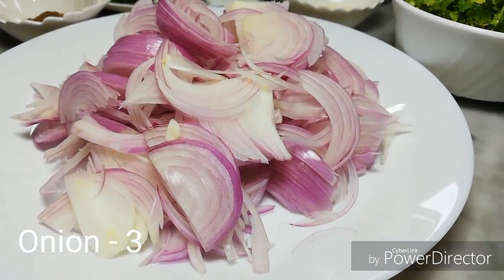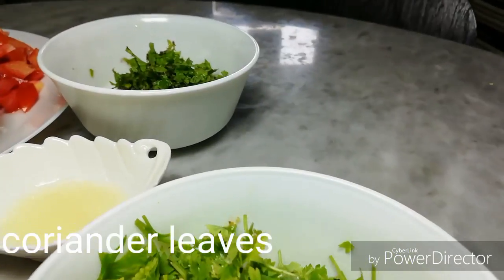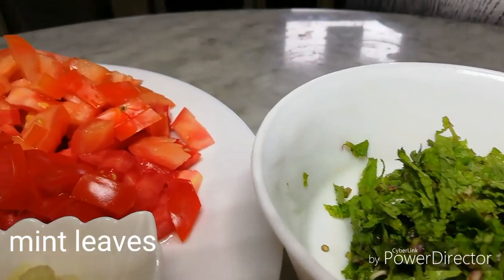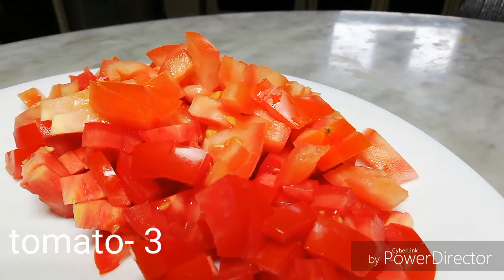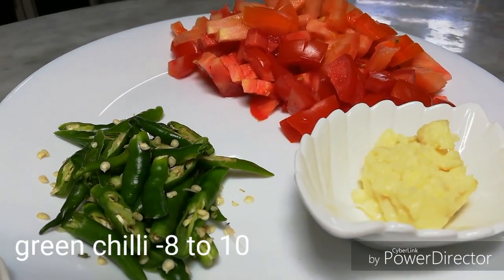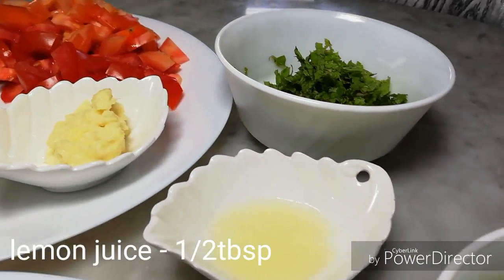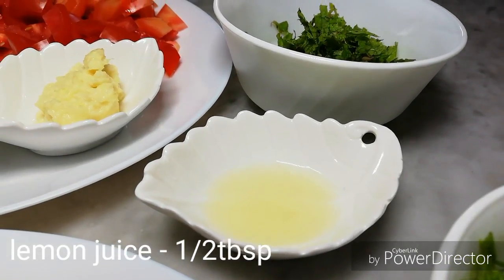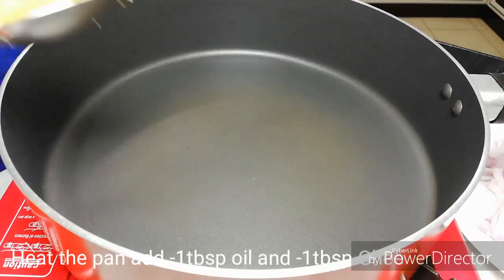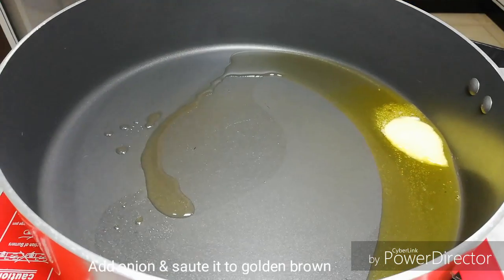3 ingredients are needed: 1 tablespoon of garlic, 1 tablespoon of ginger garlic paste, 1 tablespoon of lemon juice, 1 teaspoon of garam masala, 1 tablespoon of ghee, and 1 tablespoon of sunflower oil.